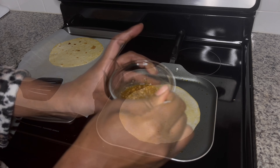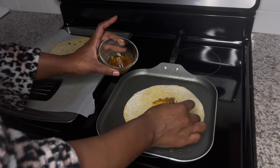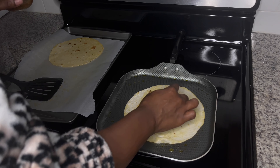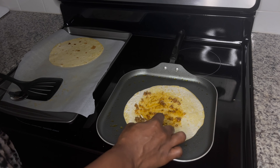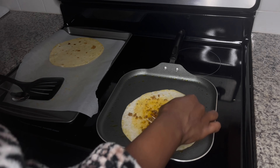Now we're going to start dressing our pizza. First I'm going in with the butter mixture and spreading that all around, making sure I get it all over. This is only if you use the butter mixture — again, you do not have to use it. You can go right ahead and start adding your toppings for your pizza.